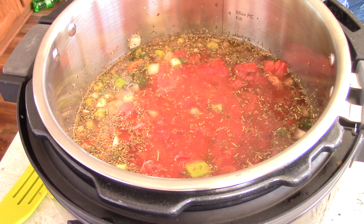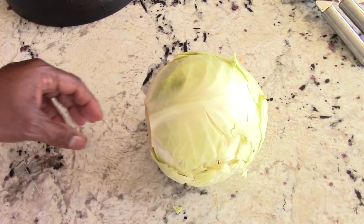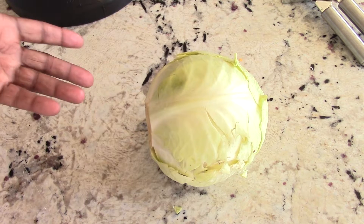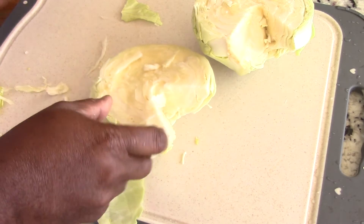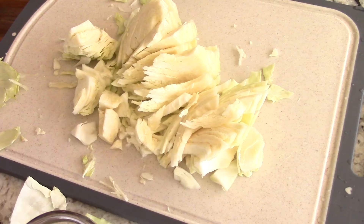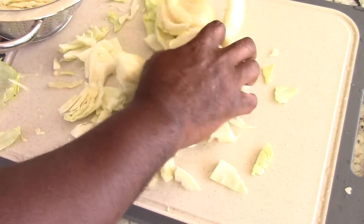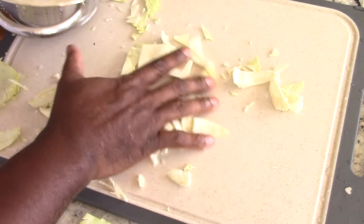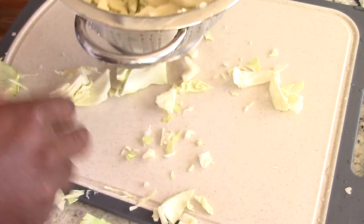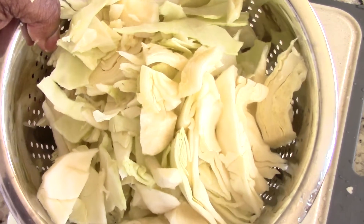By the way, when I tasted mine I did have to add some additional salt. This is a small cabbage — if you have a medium to large one, do half. Remember to cut out that hard piece in the middle; it should look like Pac-Man. Cut it to whatever thickness you desire — that's really up to you. Then just wash it off and we'll be ready to dump it in.